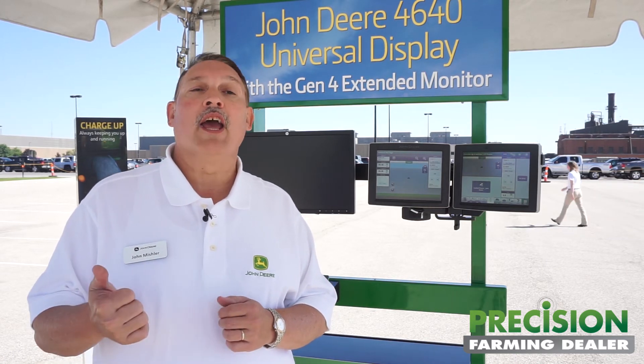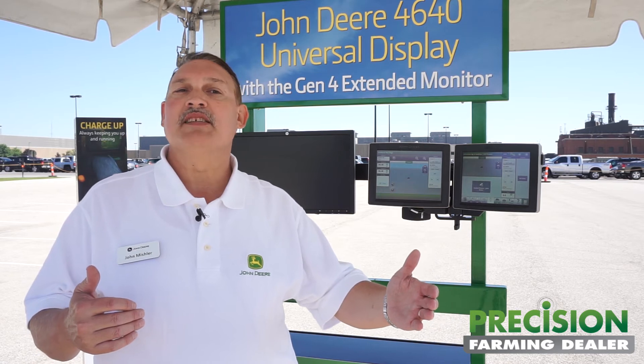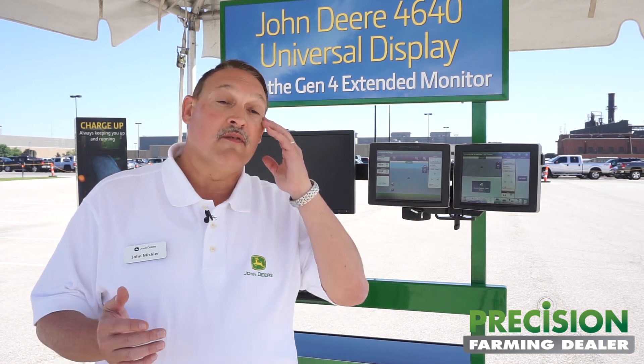The same would be true with the more advanced applications, including documentation, section control, along with AutoTrack. So it really helps those perhaps younger growers, or even a grower that has one of those older vehicles in their fleet but hasn't ever made the investment committed to AutoTrack for that machine. Now they could buy this display, put AutoTrack on that machine, and get the functionality and efficiency that AutoTrack delivers on that older machine for a lower cost of acquisition.